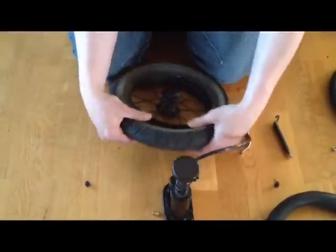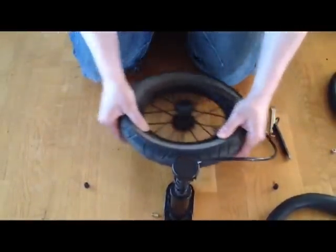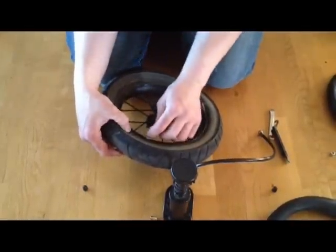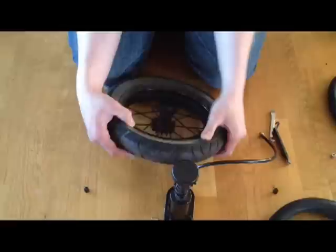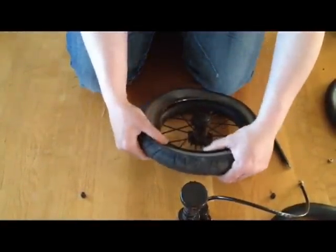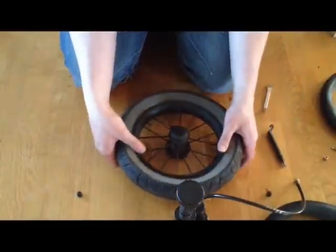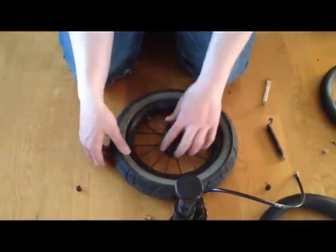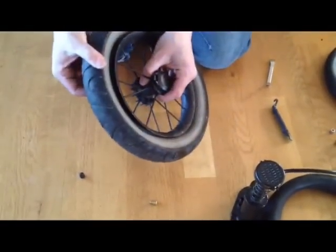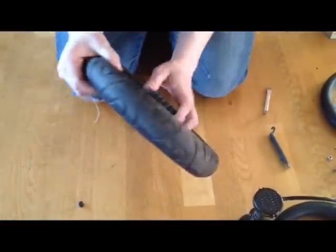Now we can begin to push the tire back into the side of the rim, being careful that the inner tube inside does not become pinched between the lip of the rim and the lip of the tire. This is very important. This process will be harder or easier depending on what sort of wheel and tire you are working with. Look in along the side and make sure that the inner tube is not poking out anywhere on both sides.